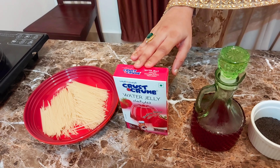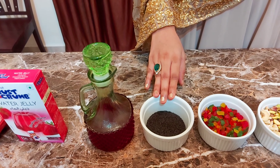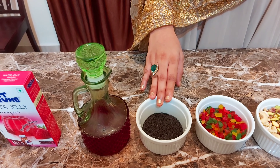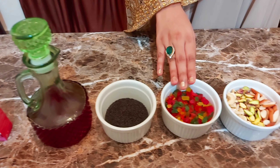The ingredients are: jelly mix — rose and strawberry flavors. Rose syrup. Sabja seeds, also known as sweet basil. This is Tulsi. Tutti Frutti.